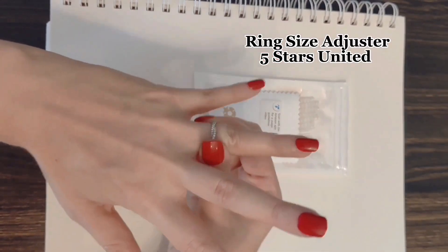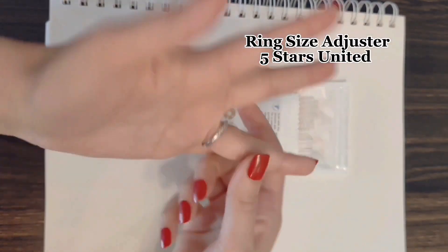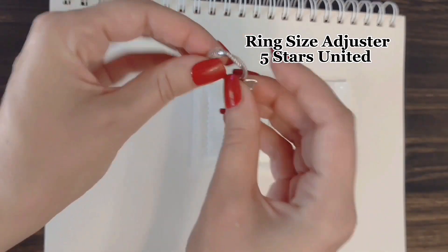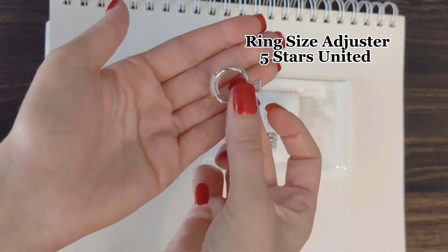I have a ring that is just a little bit too big for me and it slides around on my finger, which can get a bit frustrating. However, there is a way to make my ring fit absolutely perfectly and it does not require any professional resizing at all.